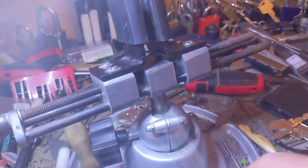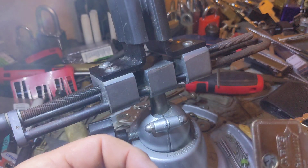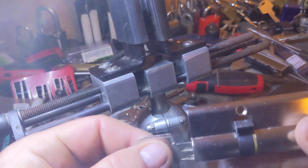Hey everybody. I really don't keep a lot of picking videos on my channel, but this is a Dom. I also have an Abus Eurocore that I got from Lock Fumbler from the only — actually the only giveaway I ever won.